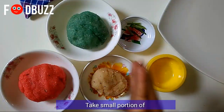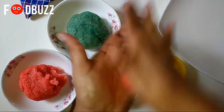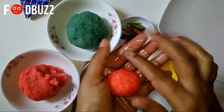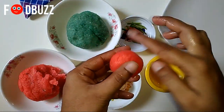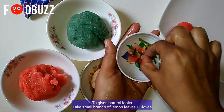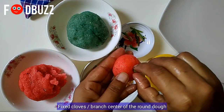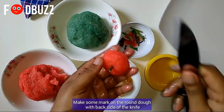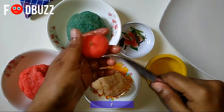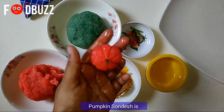You can use lemon leaves to give a nice color. I'm using lemon leaf paste — it gives a good color and flavor. Now using the back of a knife, pressing along the sides so the shape of the kumro comes out nicely and it's easy to peel.